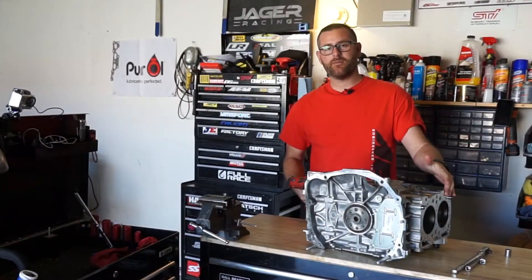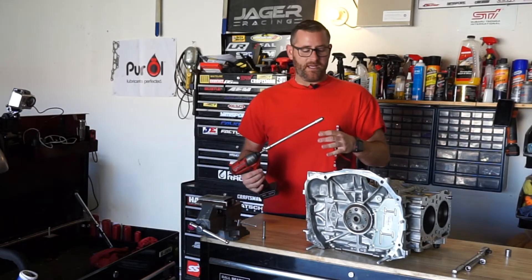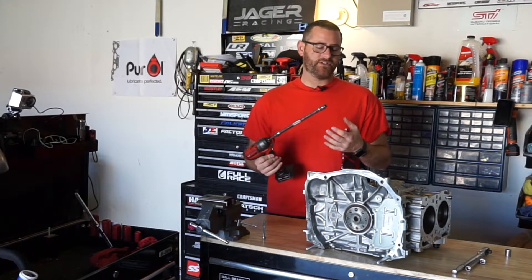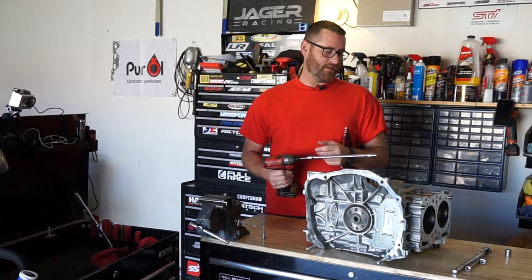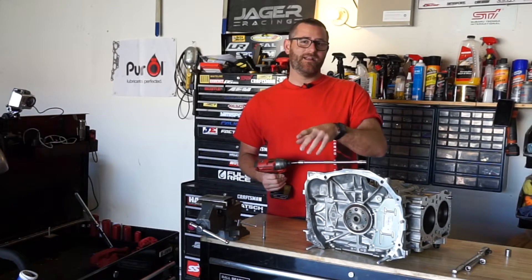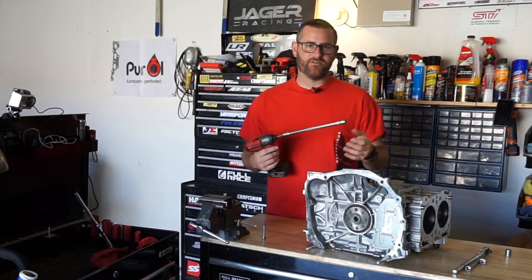For all of our blocks we've been using the upgraded hardware from ARP. The basic premise behind using it is so that the case itself can't shift and move as much. It is expensive — I'm not gonna lie — for a bag of bolts, but in Subarus you do everything you possibly can to make sure this case doesn't move, rotate, or expand and contract.